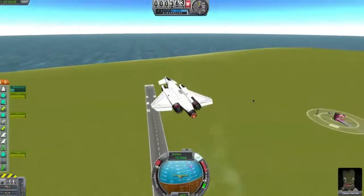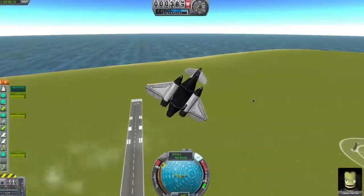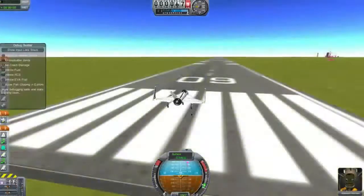So here we have a nice little textbook takeoff and landing. Look at it go. Let's see a little bit of in-flight maneuvers and everything. Do you think Jebediah's got his nice little peanuts? That's Jebediah flying. Oh, is that not Jebediah? That was my first attempt at flying anyway.